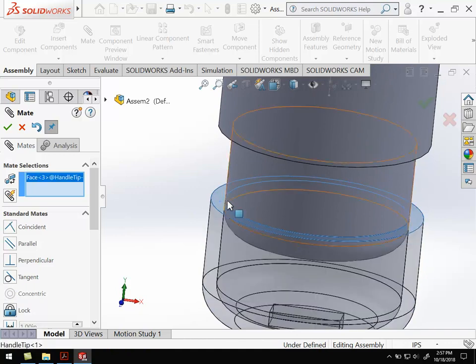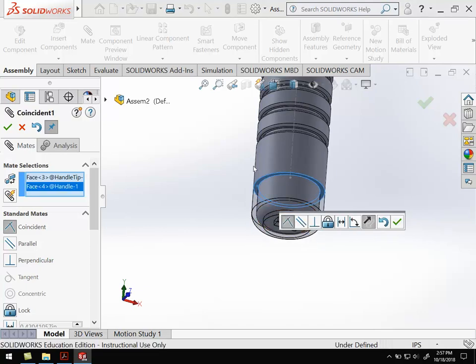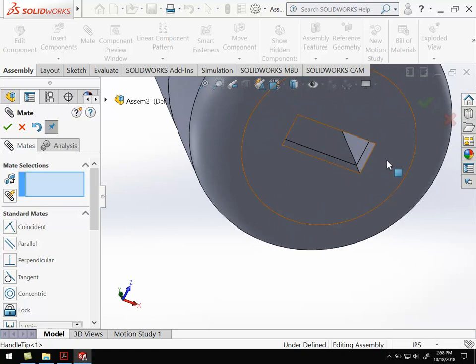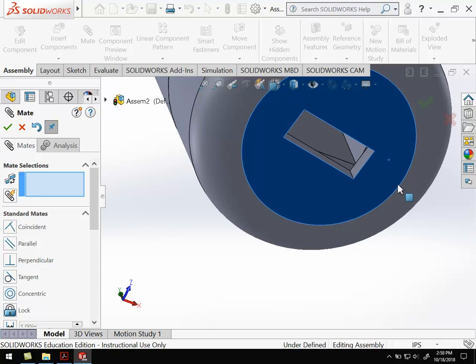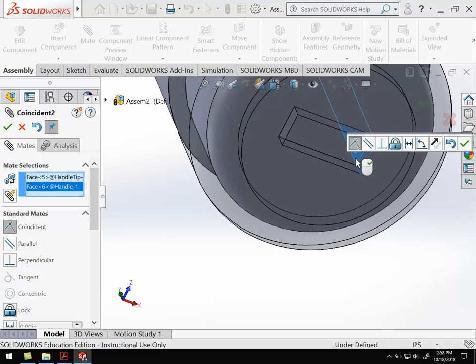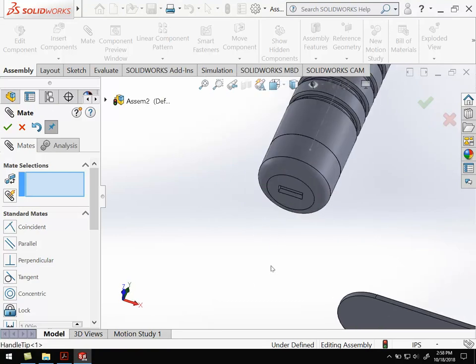Next I'm going to select the top surface of that and line it up with the top surface there. If I still have mate selected, as soon as I select the second surface — using the control key to select a second piece — it will make those two surfaces coincident, meaning they touch. Hit OK. The one thing we can't see is these two are actually lined up, but I can still rotate the handle tip. So I want it locked in place so that the rectangular cutout in the handle tip lines up with the rectangular cutout in the handle. If I take this surface and the inside surface and make those two coincident, it will lock those two in place. Now I can't drag the handle tip — it's fully defined and fully constrained.